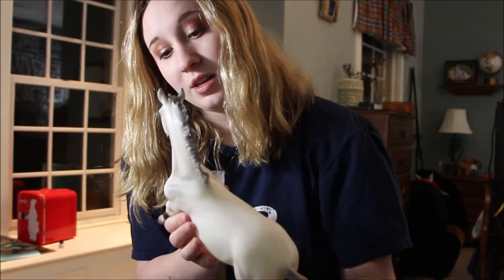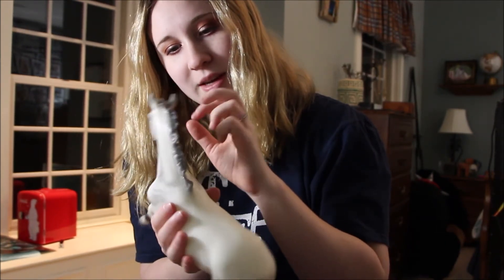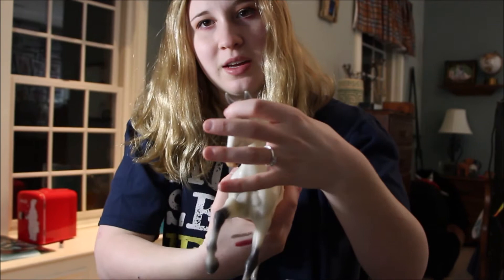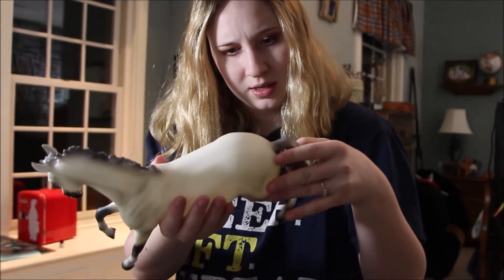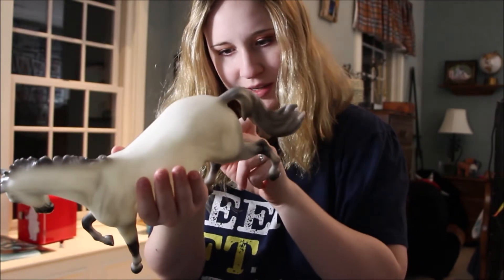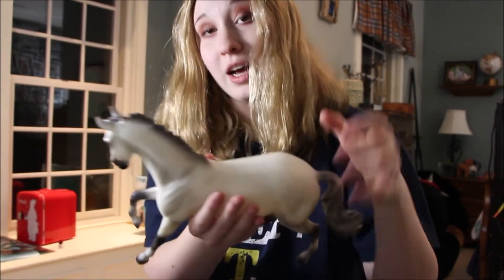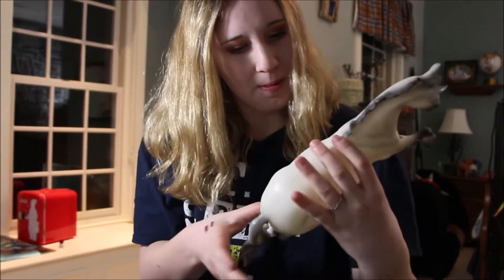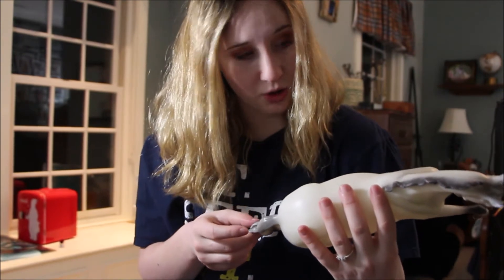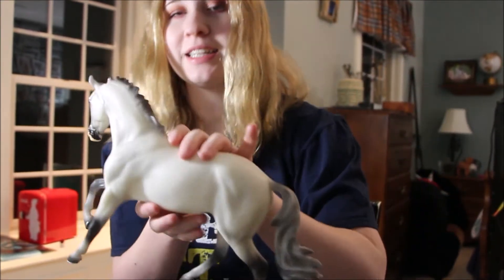There's a little seam up here by the ear, but that's okay. He's got horseshoes, which is always nice, and overall I don't see any flaws.